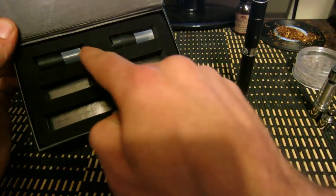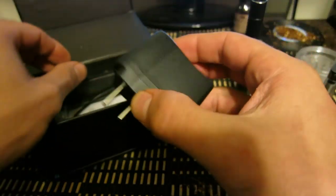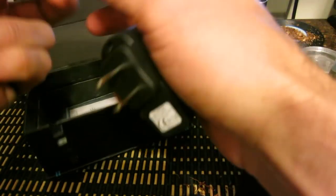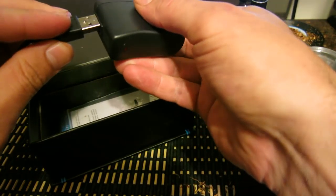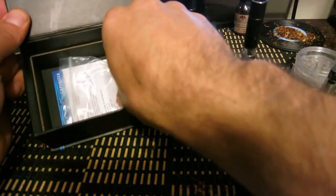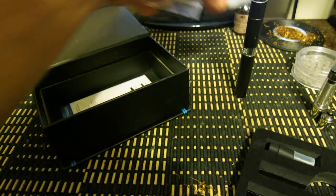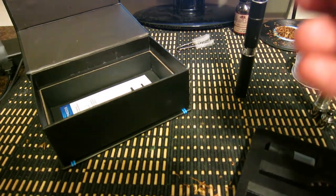Going through the box, we've got two mouthpieces and a charger. This is the charger that you hook up to the battery — plug it in USB or you can plug it into this AC adapter. It comes with two cleaning tools and a little hook tool, which is basically for the dry herb atomizer.